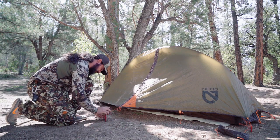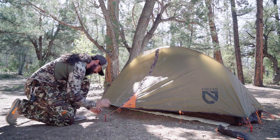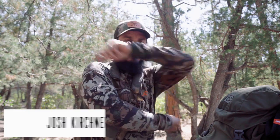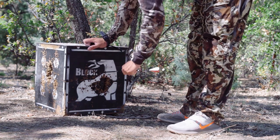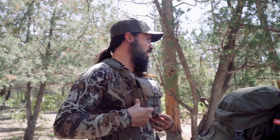Just got camp all set up, drove in this morning. This is the first leg of my archery bear hunt tag I drew here in Arizona. Really excited - I've wanted this tag for quite a few years and this is the first year I've drawn it. Pretty cool to actually be here and have the opportunity to poke around this country, which is a brand new area for me.